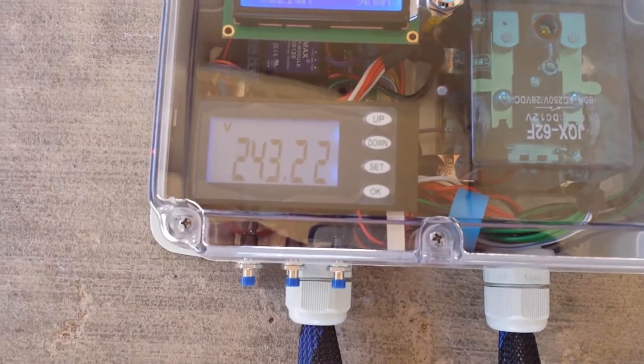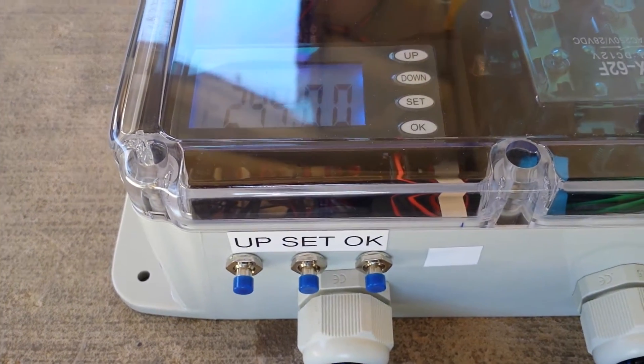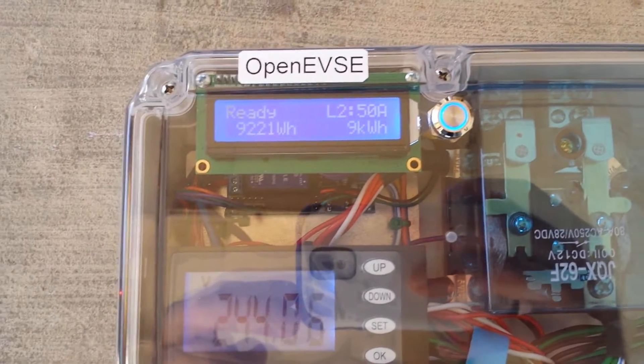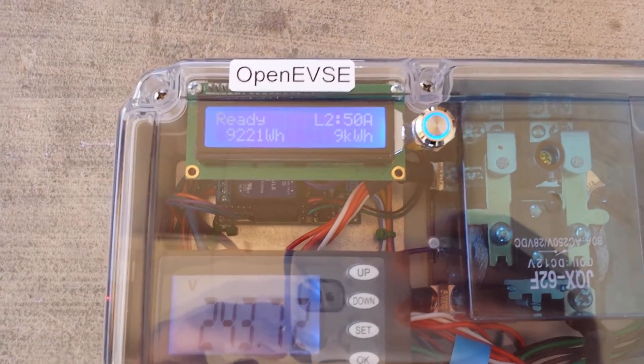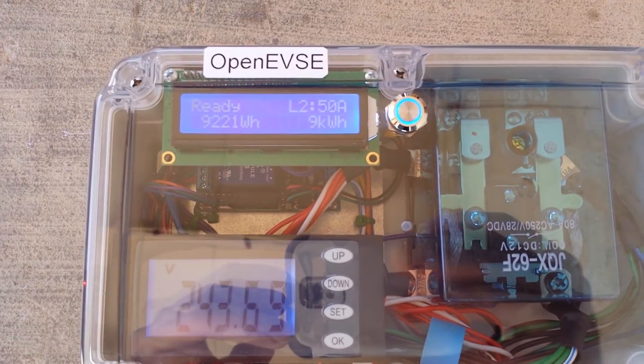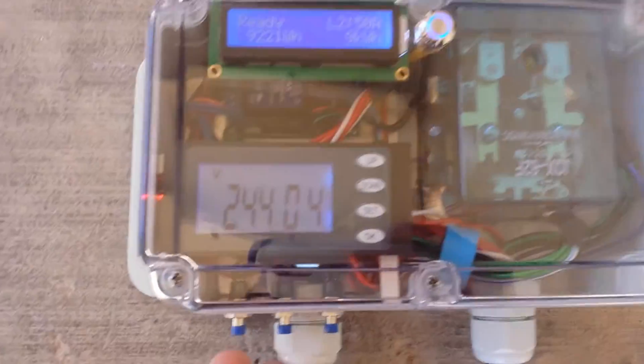This also has the optional kilowatt hour meter below the display, the optional external button pack, as well as the optional real-time clock processor board and in-screen ammeter. So we actually have two ammeters on this unit.